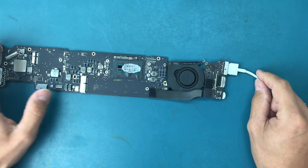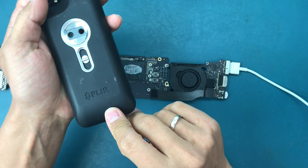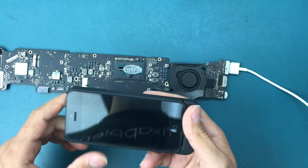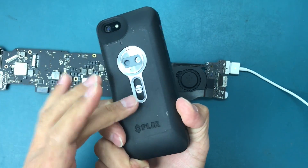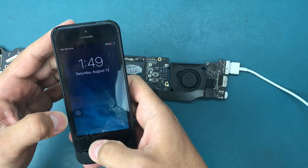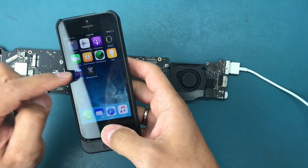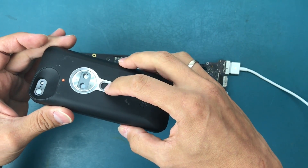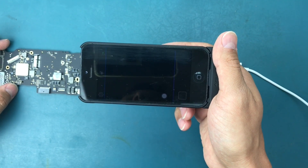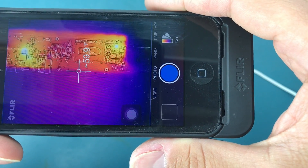One thing we noticed is when we use the thermal camera - a FLIR - we can actually see the hot areas and hot spots. This model is made for the iPhone 5, and there are models available for iPhone 6 as well. When you open the app, you toggle it on and off. You can see it's connected, current is going through the motherboard, and in the middle it gives you the reading. I can see the whole board and I can spot a couple of hot spots.